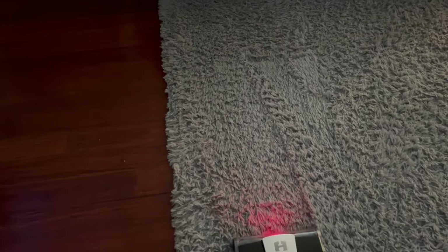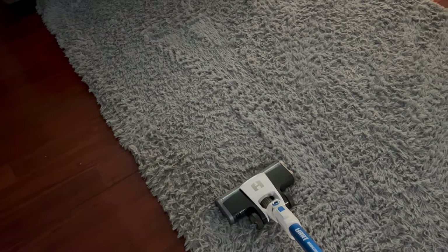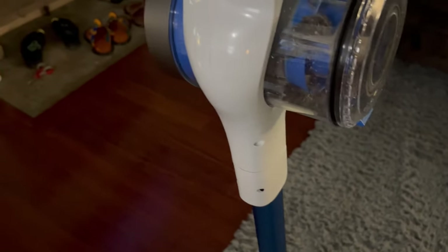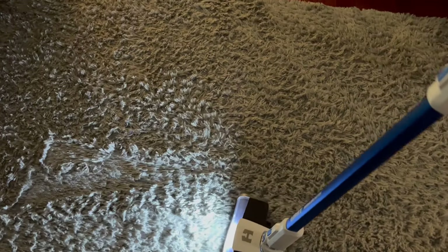We've got a red light — I don't know what the red light means. Let me turn it off and back on. It has picked up some dirt, but I think the red light means the brush isn't spinning — it's sucking, but not spinning.